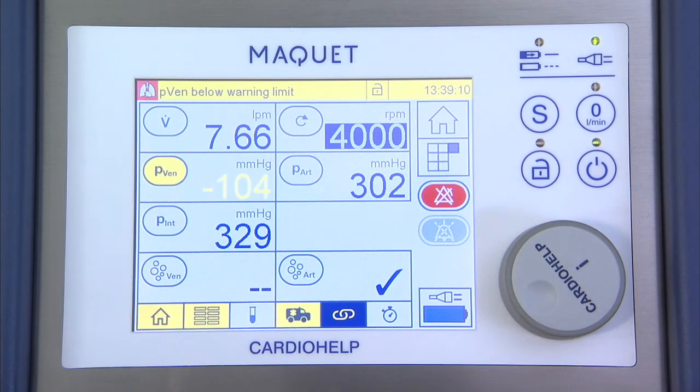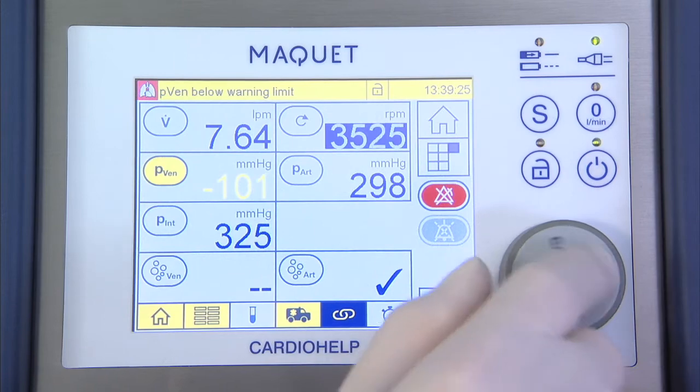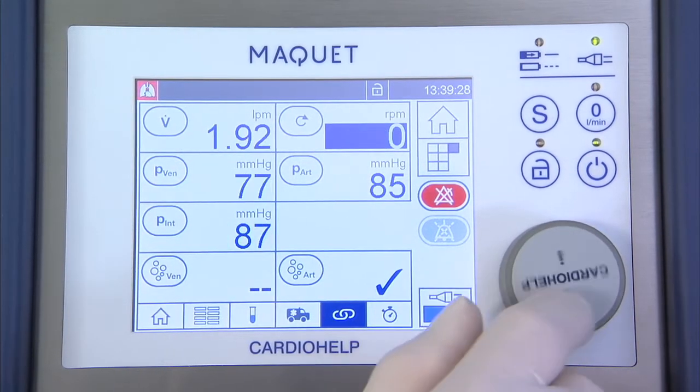Increase the speed to 4000 revolutions per minute for one minute. Then set the drive to zero revolutions per minute.